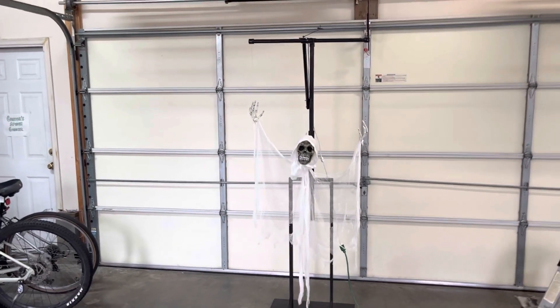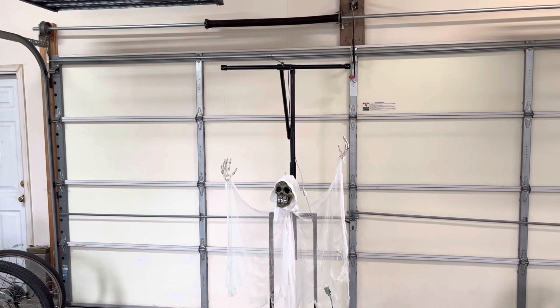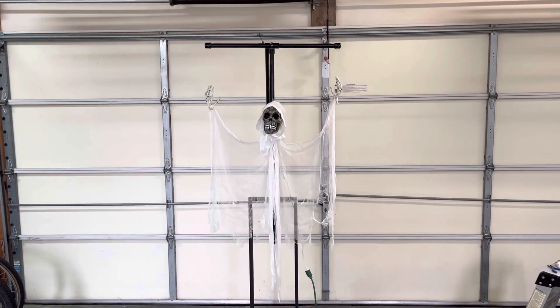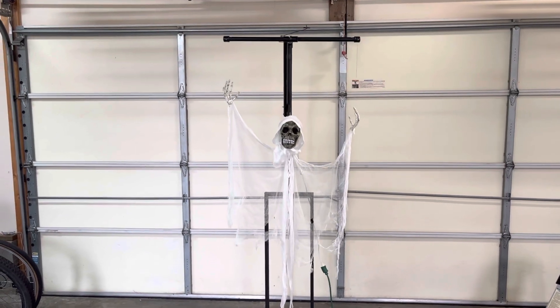Hello everyone, this is Trilliotto5 here. Today is February 22nd and I just finished this floating crank ghost project that I've been working on for a couple weeks now.